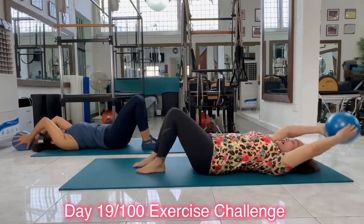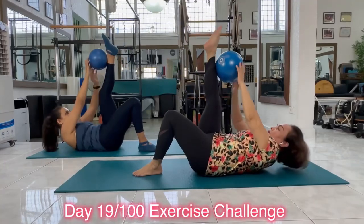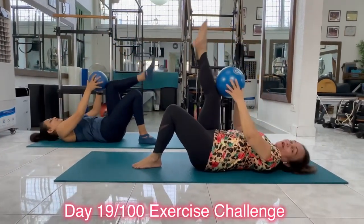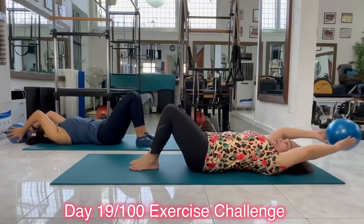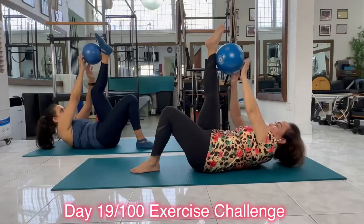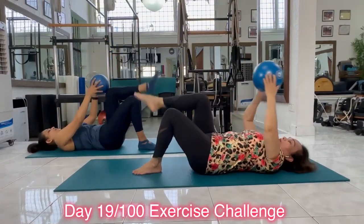Let's do the opposite side. Inhale, touch your knee with the ball. Exhale, roll up. Touch your toe with the ball. Inhale, stay here. And exhale, all the way back down. Let's do four more. Inhale. Exhale. Roll up. Inhale, stay. Exhale, roll back down.